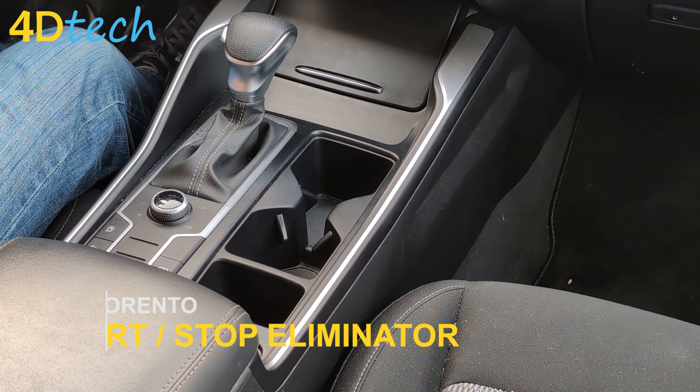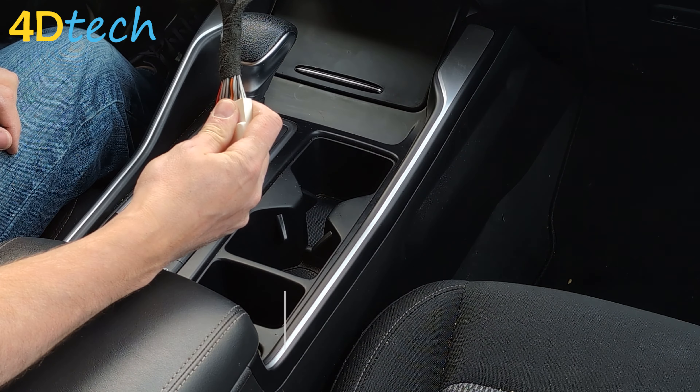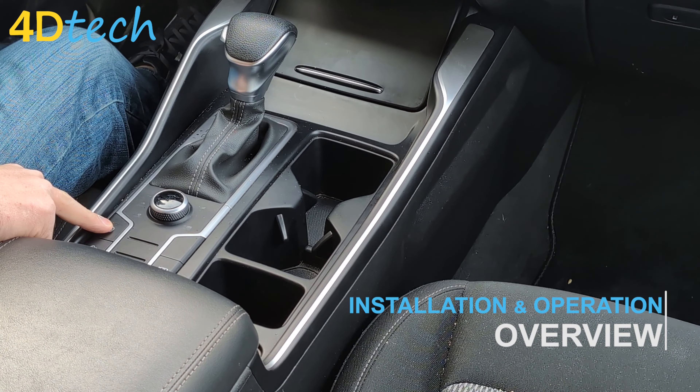Hi, this is Brad with 4D Tech. Today we're in a Kia Sorento. We're going to show you how easy it is to pop in one of our start-stop eliminators so that you don't have to hit the button every single time you get in the vehicle.